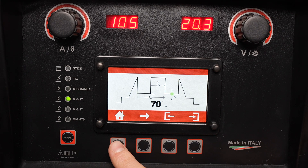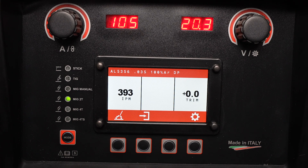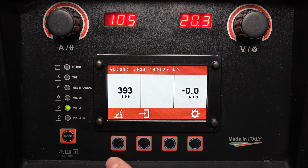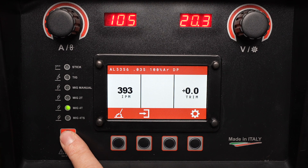With those parameters set, you can return home and it's ready to weld. With any of the processes, you can also run in MIG 4T mode. This simply allows you to press and release the trigger to start and press and release it to stop.